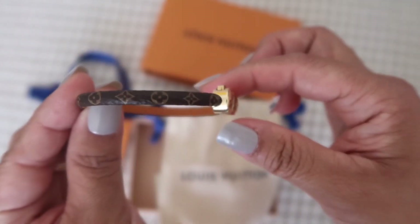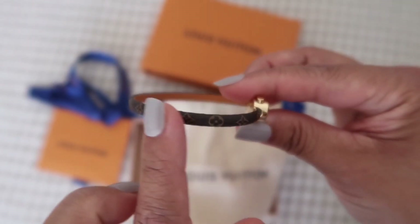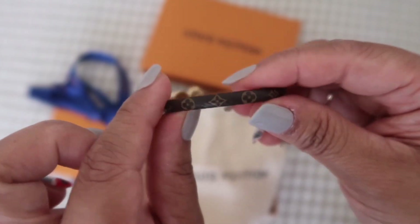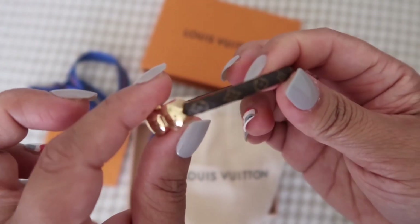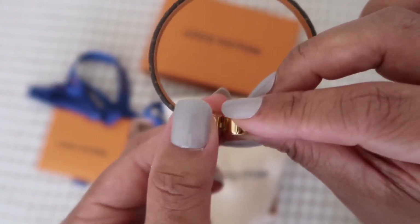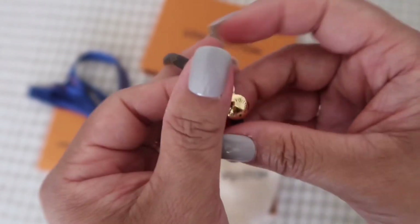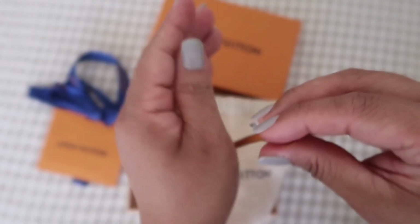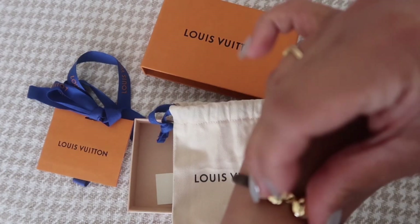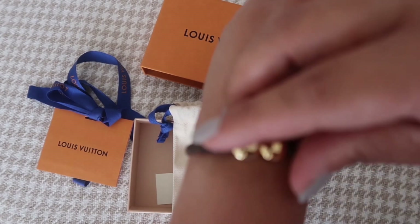Around it you don't get the LV logo, but you get their Louis Vuitton signature monogram print. My husband knows I love the monogram. To open it, you press the little button and it opens up; press it again to put it on.